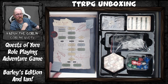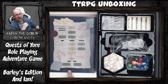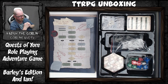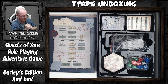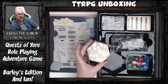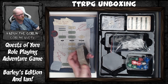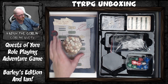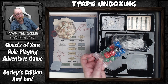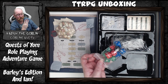My one gripe with the game is that it does not have a quick reference for players — that's my little bit of criticism there. We also have the map, which comes as 24 hex cards for building your play area.